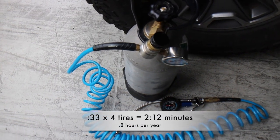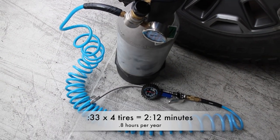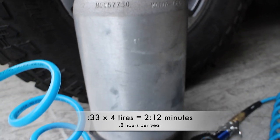We knew this system was going to be fast, but wow — 33 seconds for one tire, and you can fill all four tires up in just a little over two minutes. That's pretty awesome, and at 0.8 hours per year, it hands down beats all the other systems.